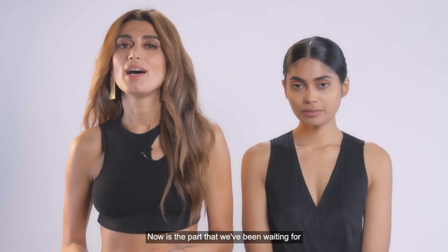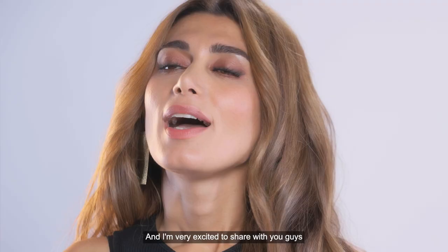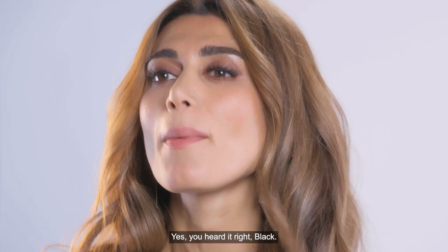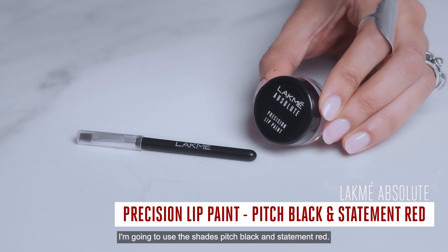And now is the part that we've been waiting for — the ombre lip. I'm very excited to share with you guys that Lakme is soon launching the Lip Precision Paint in the color Pitch Black. Yes, you heard it right, black. To create that ombre effect, I'm going to use the shades Pitch Black and Statement Red.